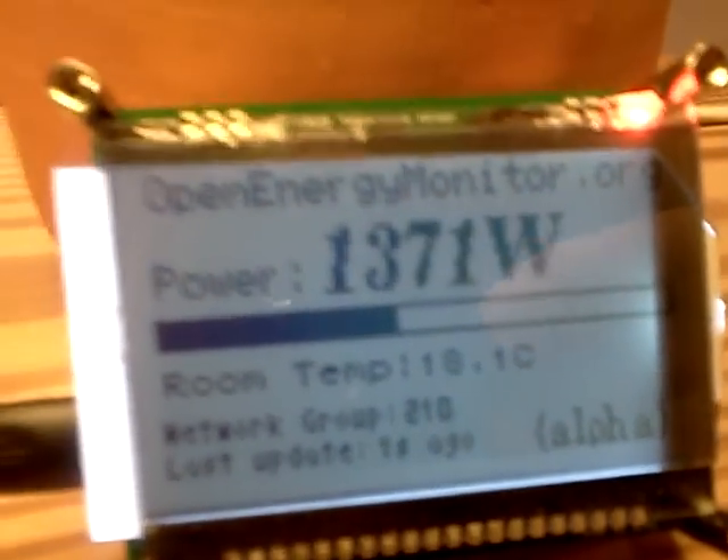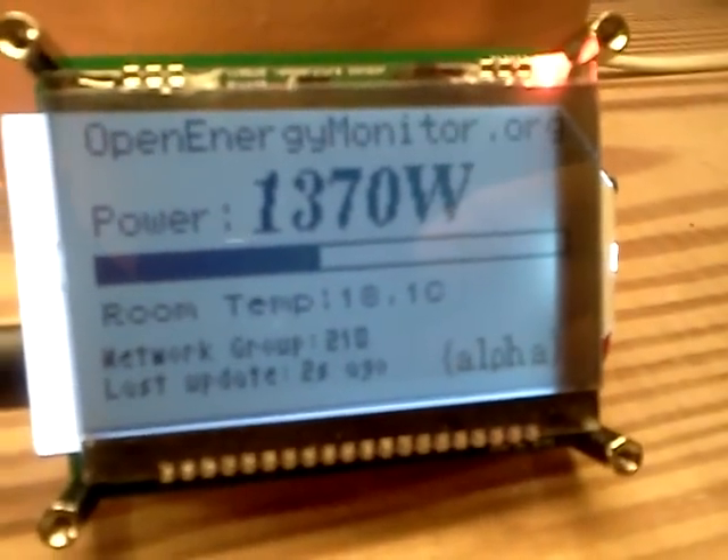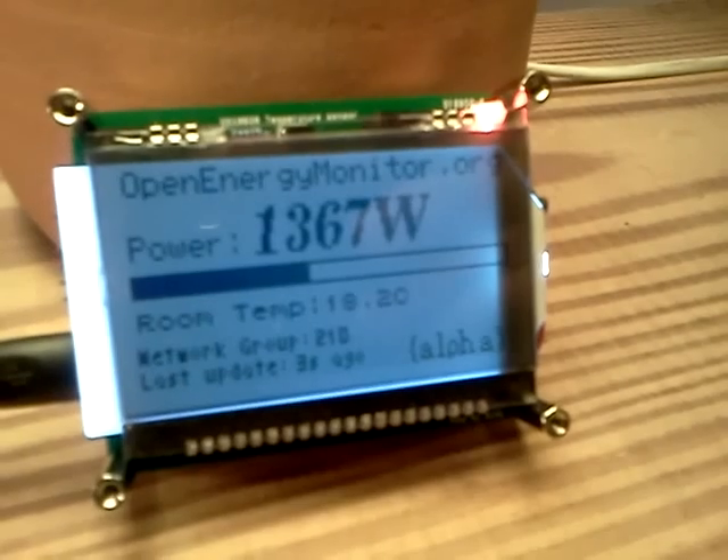There's also an onboard temperature sensor on this graphical display unit. It's currently 18.1 degrees in here in the Open Energy Monitor Labs.